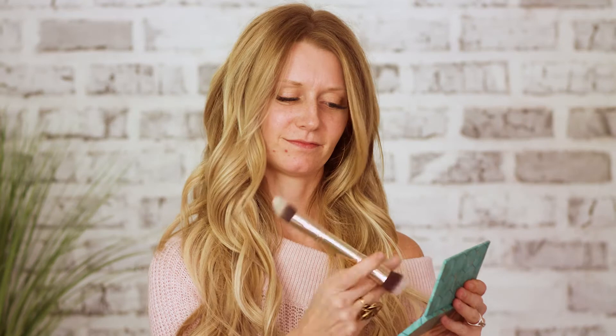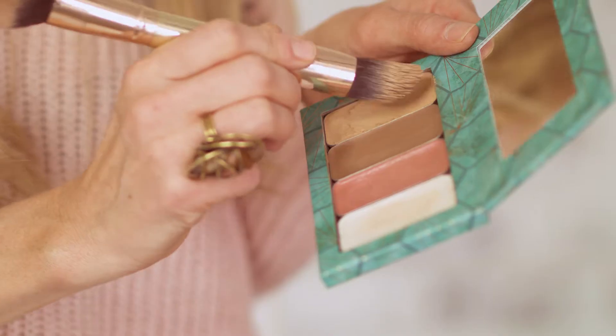Flipping your brush over to the other side, you're going to use your highlight. Starting underneath of your eyes, making a triangular or a pie shape, bringing that down to the top of your cheekbone where the contour met — doing that on both sides. Bringing that all the way back up in between your forehead and meeting that at the contour line.